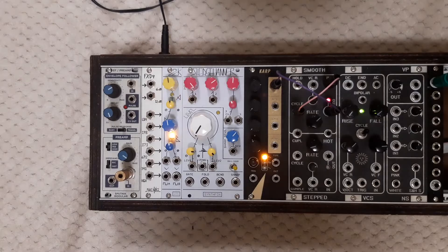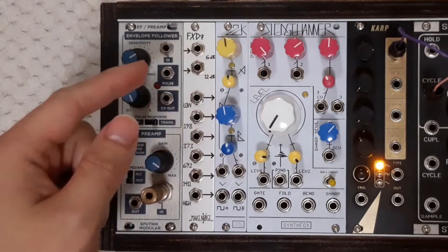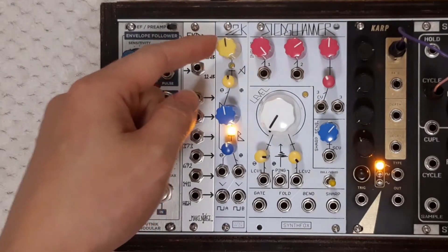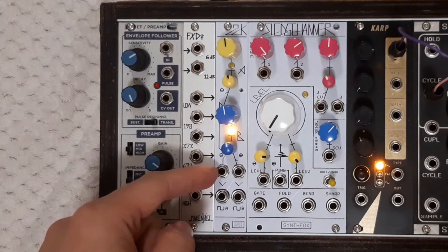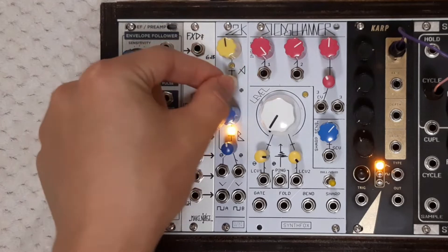2CK is an intertwined dual clock source. It features two identical low-frequency square wave generators that are useful for many purposes. The frequency of clock A is determined by the sum of the initial voltage set by the big yellow knob and the control voltage from the dedicated input. Its amount can be set with the attenuverter.